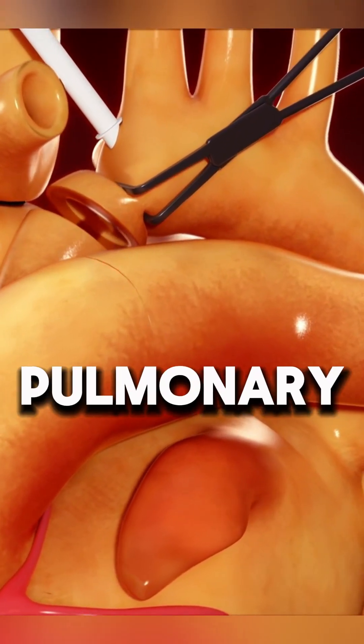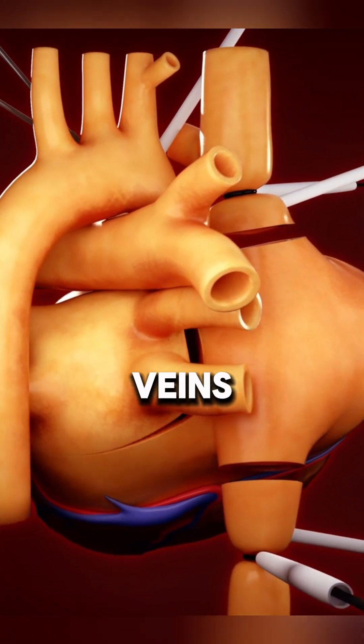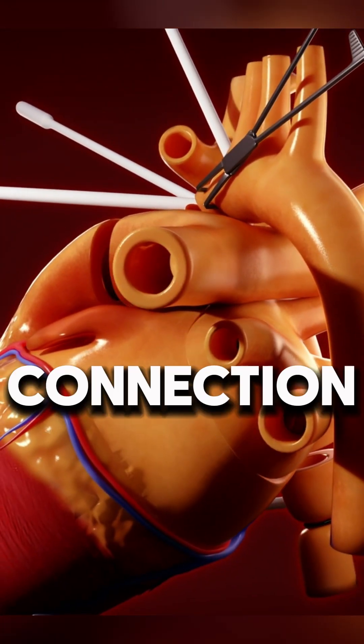The ascending aorta, pulmonary arteries, and left atrium are then divided, keeping the pulmonary veins attached to a cuff of the left atrium for connection.